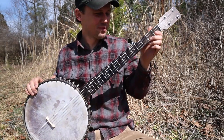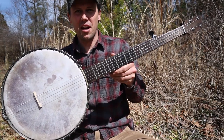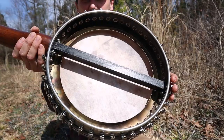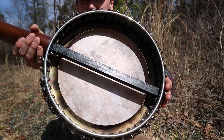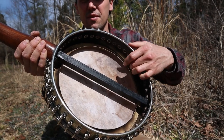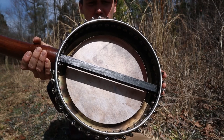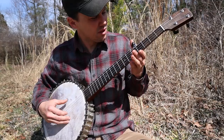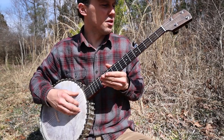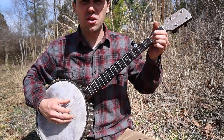Hello everybody. Really nice banjo here — this is a type that we have actually not featured here before. You can see that slick silver bell tone ring inside there. These are really hot right now with a sort of old-time hipster crowd; this is what they're all after. And as you can tell, it's not for no reason — it's got a pretty decent booming banjo sound.